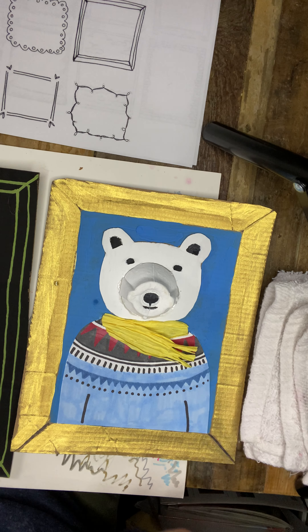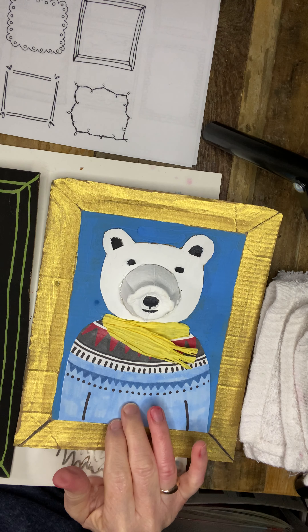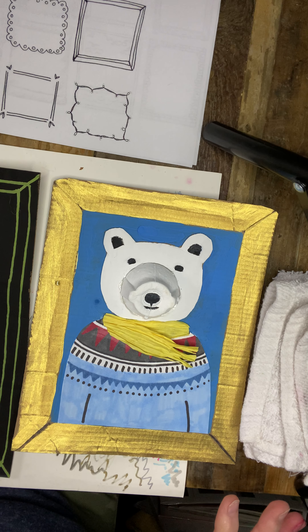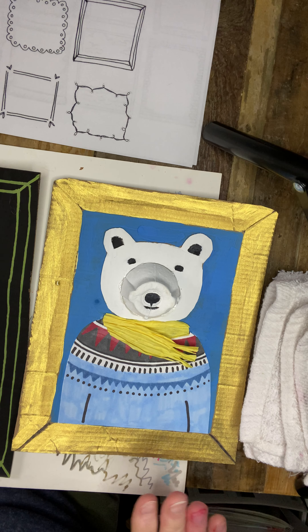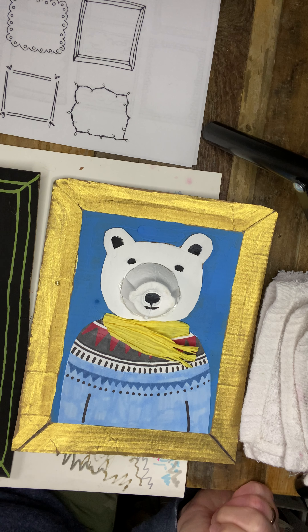Hey there, we're going to draw and paint this polar bear. We'll see how long it takes — this might be a two-part series because it is a little time-consuming and I want you to get the most out of it.